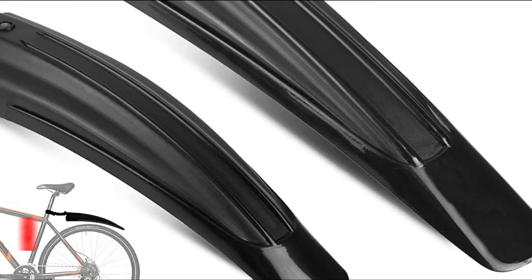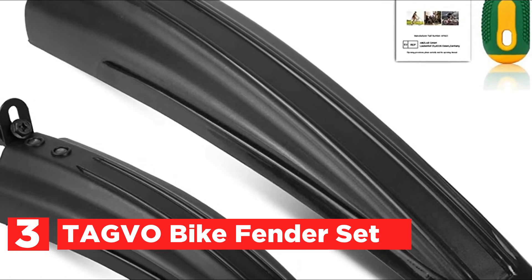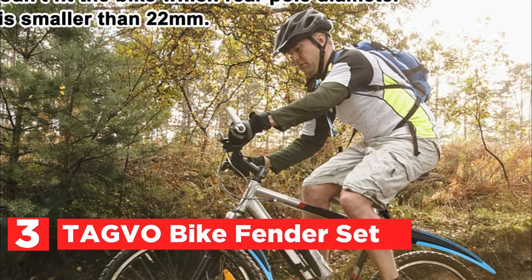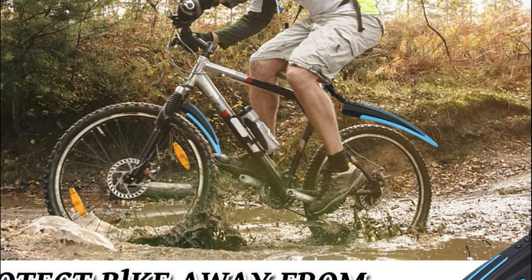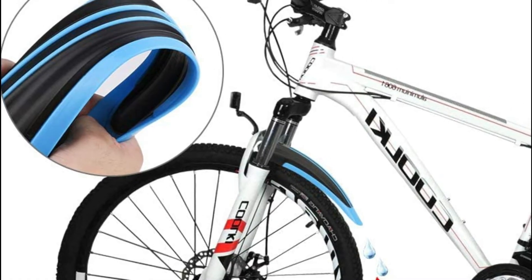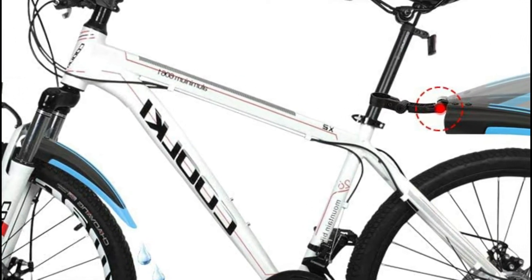Item number three is the Tagvo Bike Fender Set. It is super soft and can be bent in various ways. Ideal for all types of bikes, such as MTB, city bikes, road bikes, and more. However, it won't work with bikes that have a rear pole diameter of less than 22 millimeters. The bike fender features a wide half-circle design that protects against silt splashes and keeps rainwater and mud out to ensure you stay dry and clean.